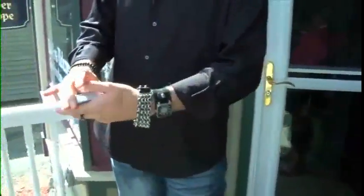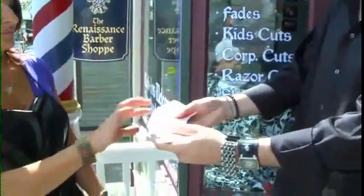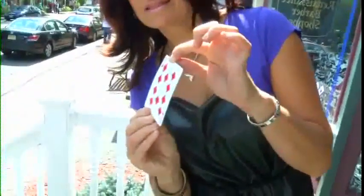Okay, let's do this. Oh, they're all different by the way. Did you check them all out? Okay, here we go. Will you do me a favor? Just grab any one you like. Don't let me see it, actually. Show it to everybody else and then show it to the camera. And I want you to sign your name on it. Make sure I don't see what the card is.